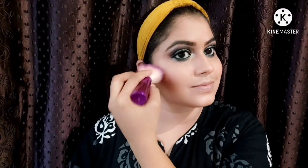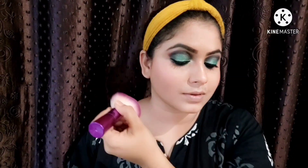This is Maybelline Color Show Blush in shade Fresh Coral. As usual, my favorite is Wet n Wild — this is Blossom Glow, which is also a very good highlighter that I like to use in my videos. Where I want to highlight my face, I apply it and blend it well.